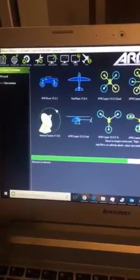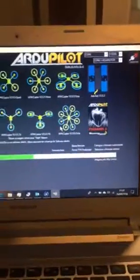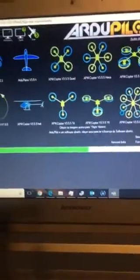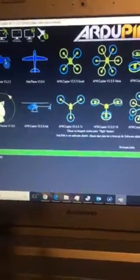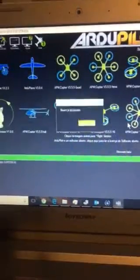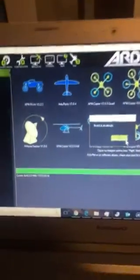It's downloading from the internet. It's scanning com ports, it's connecting, and it gave me a message: board was updated.